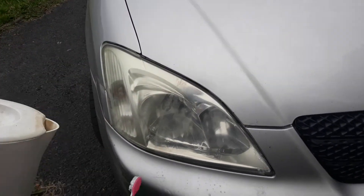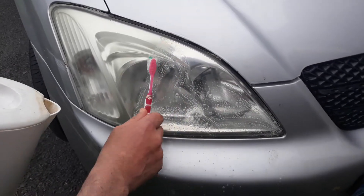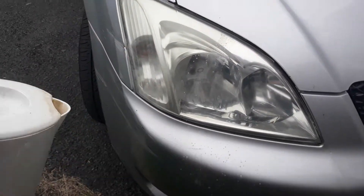Look at the difference between the two — isn't that incredible? It's really like having a new car once you do the headlight. Look at the difference between both sides.